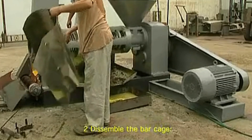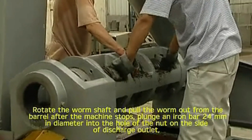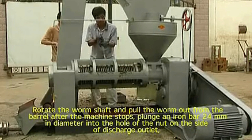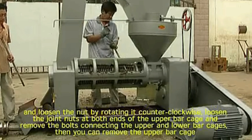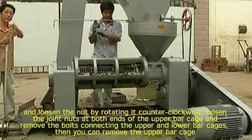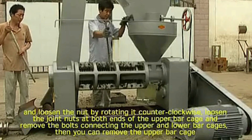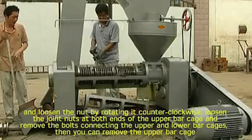2. Disassembling the bar cage. Rotate the worm shaft and pull the worm out from the barrel after the machine stops. 3. Plunge an iron bar 24 mm in diameter into the hole of the nut on the side of the discharge outlet. 4. Loosen nuts by rotating counter-clockwise. 5. Loosen the drum nuts at both ends of the upper bar cage and remove the bolts connecting the upper and lower bar cages. Then you can remove the upper bar cage.